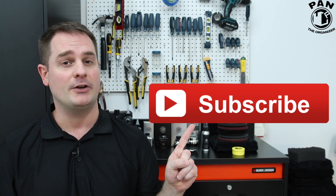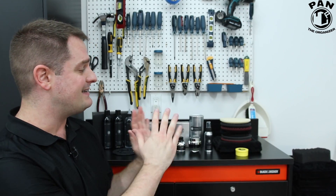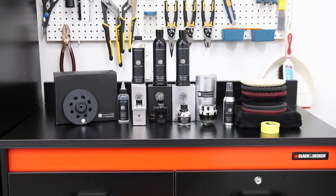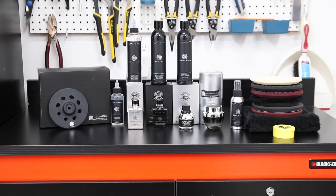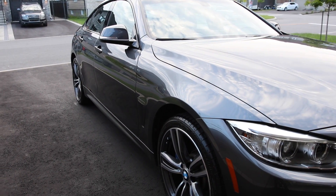So hey guys, I'm Pan, welcome back to all my regular viewers, and for all of you for whom it's the first time that you watch one of my videos, click the subscribe button that's found under this video — that way you'll subscribe to my channel and never miss my future videos. So as many of you know, I started a mini-series of brand reviews in which I review car detailing products from different companies. So today we talk about a company that's from Japan, Kamikaze Collection, and I'm going to present to you a bunch of their products and use them on my own BMW for demonstration purposes.